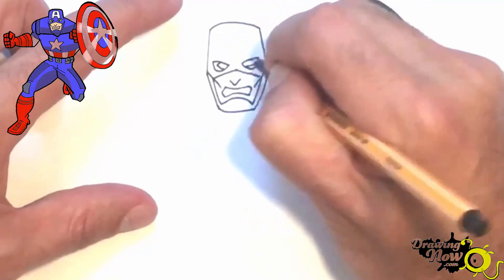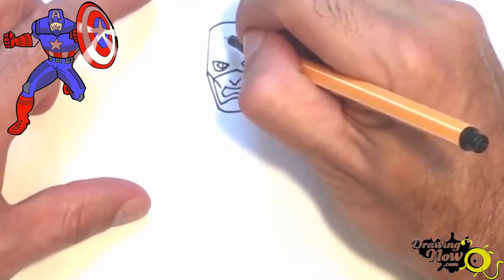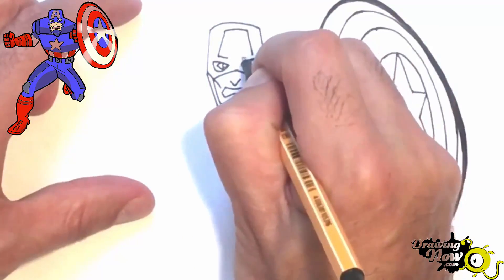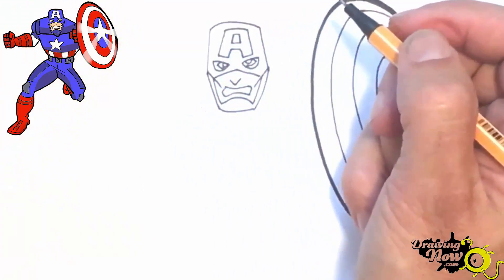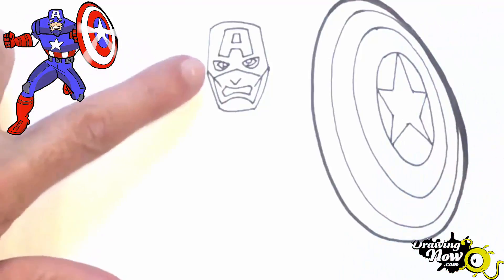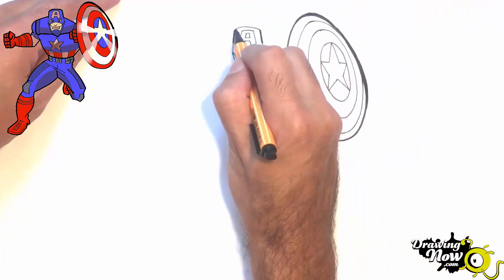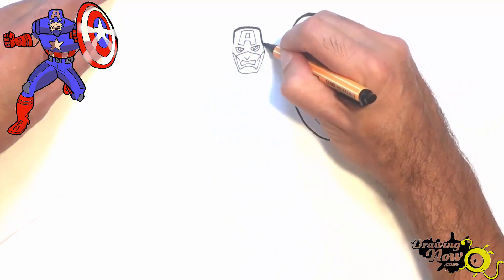Now we do the 'A' of Captain America — one line, the same one, a third line, then a smaller line, another smaller line, and you connect. Here you have the inside part of the 'A'. Now we can see his face clearly. We change the marker and do a line here and a line there, continuing with the same strong line, and now we connect.